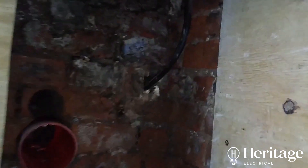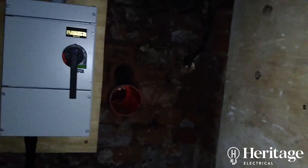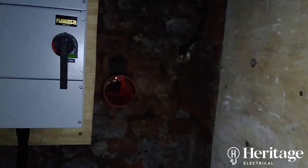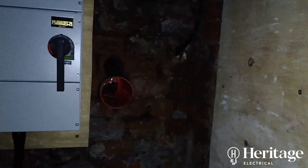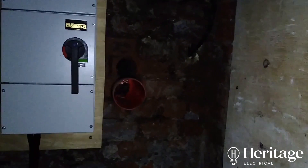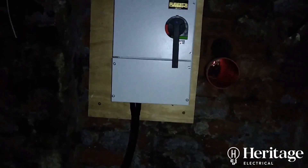We have relocated the main consumer unit to the premises — you can see there's the existing single-phase supply coming into the building, and just above us is a very modest single-phase board. But this is going to be around about 15 studios with electric heating in each room, so we've needed to upgrade the supply from 100 amps to three-phase, 300 amps worth of juice. So we've relocated the board rather than having a big three-phase board cluttering up what will be the common area upstairs.